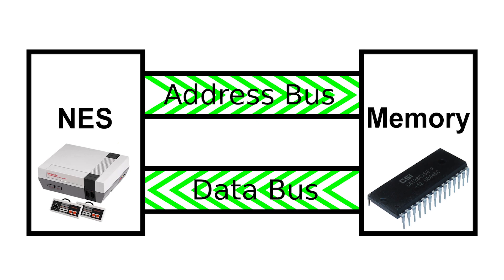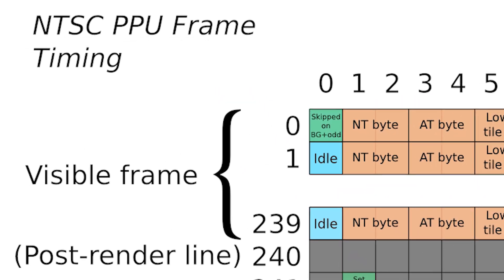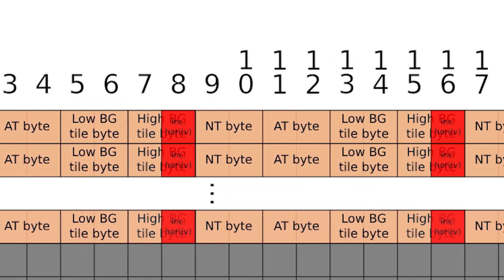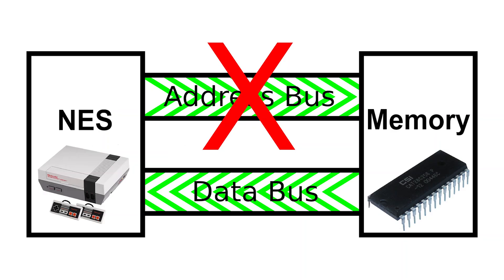You'd think that in order to emulate a memory chip, you'd have to watch the address bus to know what data to send back, which would be quite complicated. And that's true in general. However, the NES accesses memory in the exact same order each time for each frame of video. As we can predict exactly what data it will want at any given time, we can just feed it data in that exact order and ignore the address bus entirely — meaning our logic, circuitry, and software can be much simpler.